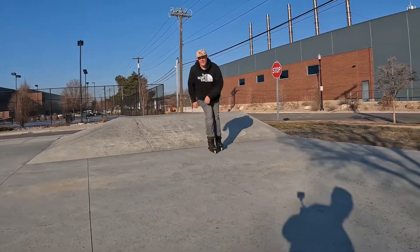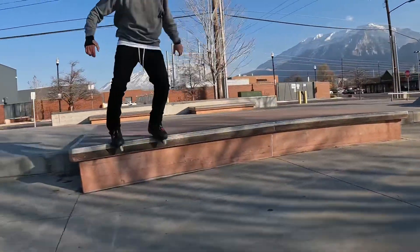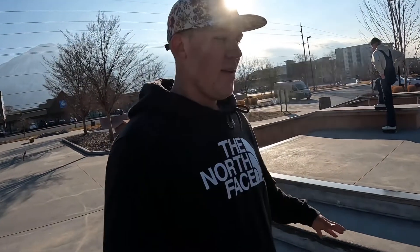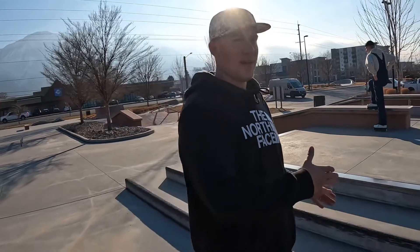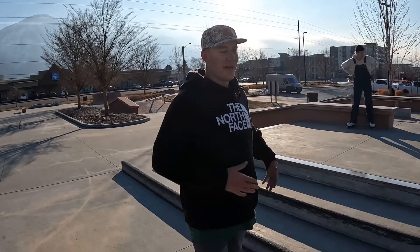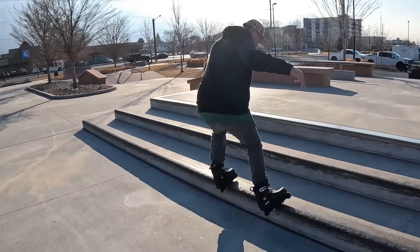I'll take that. So I'm really scared of this trick — it's called a Royale. I'm gonna just stall a few times because the last time I tried sliding I fell. Then once I get the body position right, I'm gonna try to do a more legit one. So I come up — there it is. Perfect.